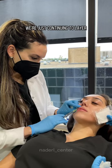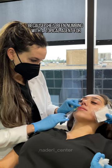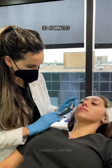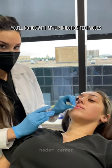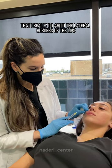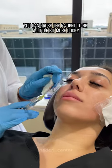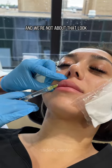We're just continuing to layer. The patient isn't feeling too much discomfort because she's been numbing with a topical agent for 30-45 minutes. You'll notice with my lip injection techniques that I really do avoid the lateral borders of the lips, because this is where you can cause the patient to look a little bit more ducky. And we're not about that look.